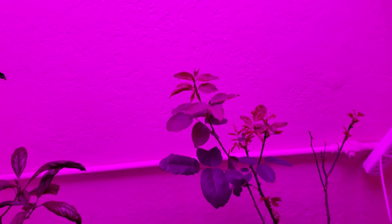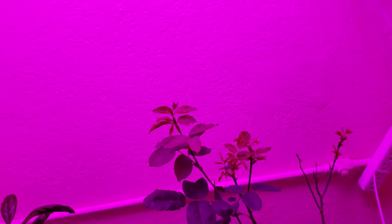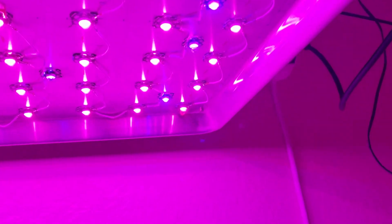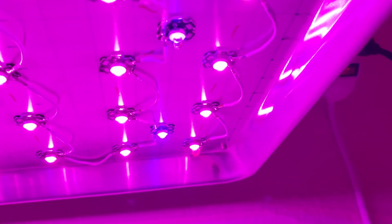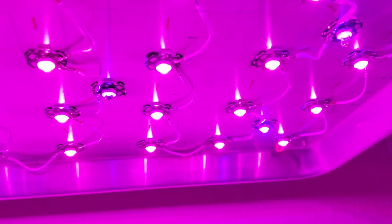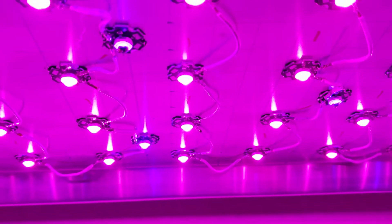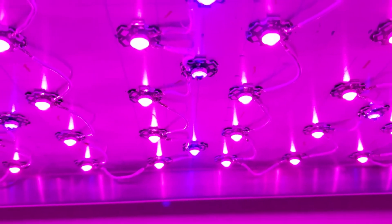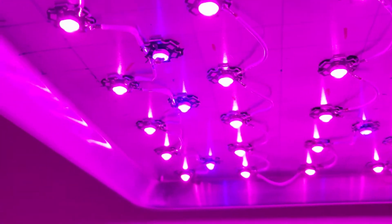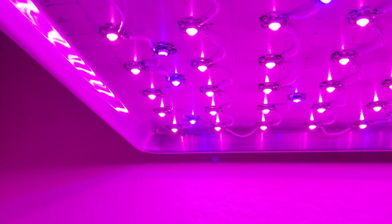Hello everyone, welcome back. It's been a while since I made a video. I just noticed today I had four burned out light bulbs — the blue ones again. I have absolutely no problems with full spectrums, but for some reason these blue ones I don't know, they burn up. But you can see they still work.